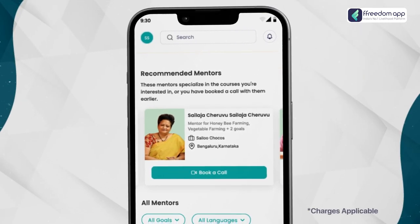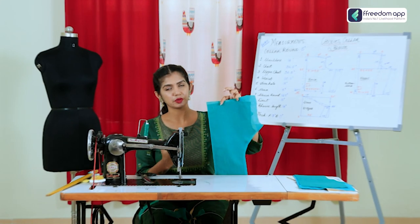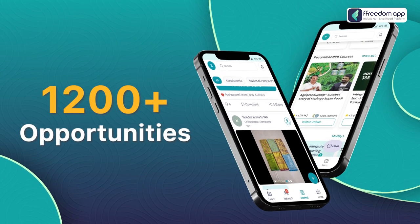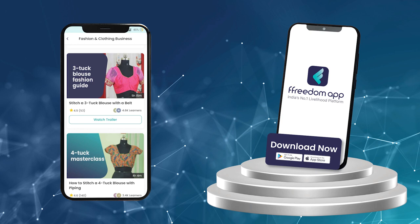After watching this course, you can also connect with our expert mentor on a video call to clarify your doubts. So learn the secrets of becoming an expert tailor from the comfort of your home, and also explore more than 1,200 life-changing opportunities on Freedom App, which is trusted by over 1 crore users. Download Freedom App now.